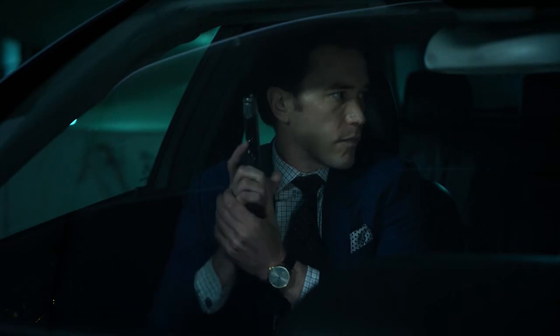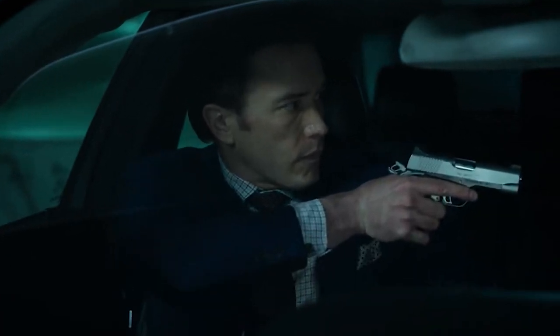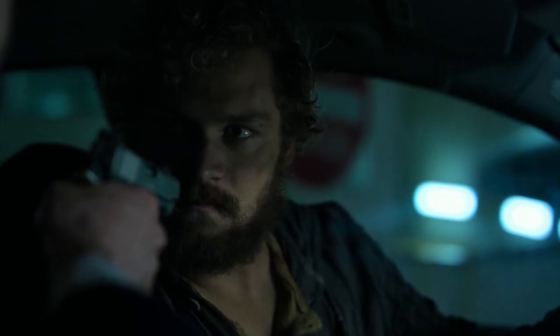Oh no, dangerous weapons. What'll we do? There — glad we got rid of that sense of danger. Another gun, but remember to not put your finger on the trigger, because we don't want that sense of danger. Danny grabs the gun and now it's out of the guy's hand for reasons.